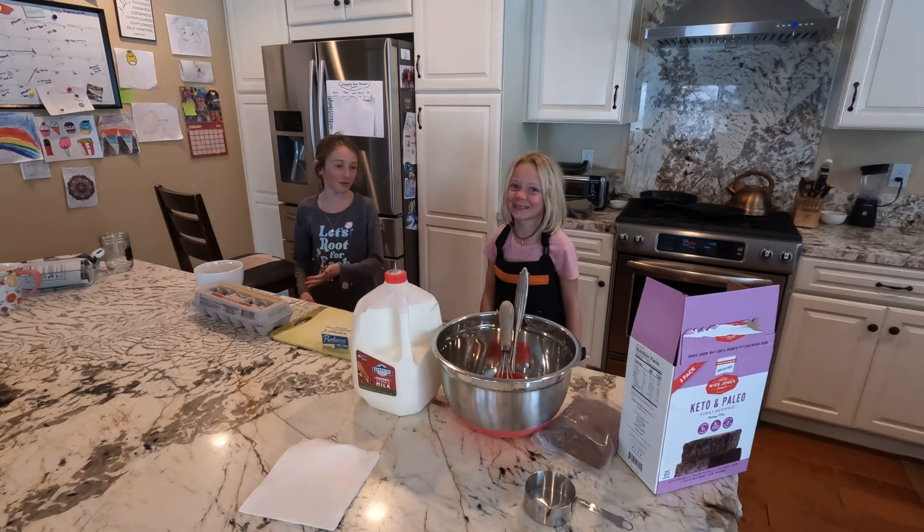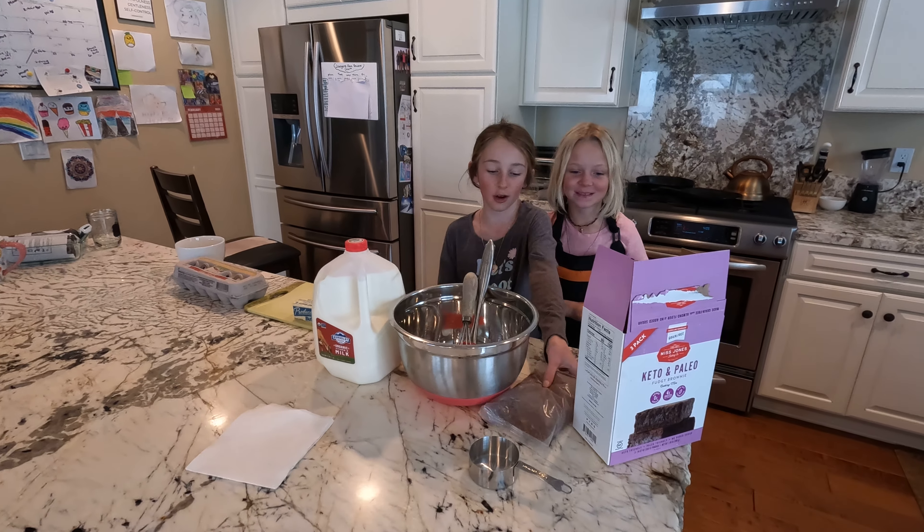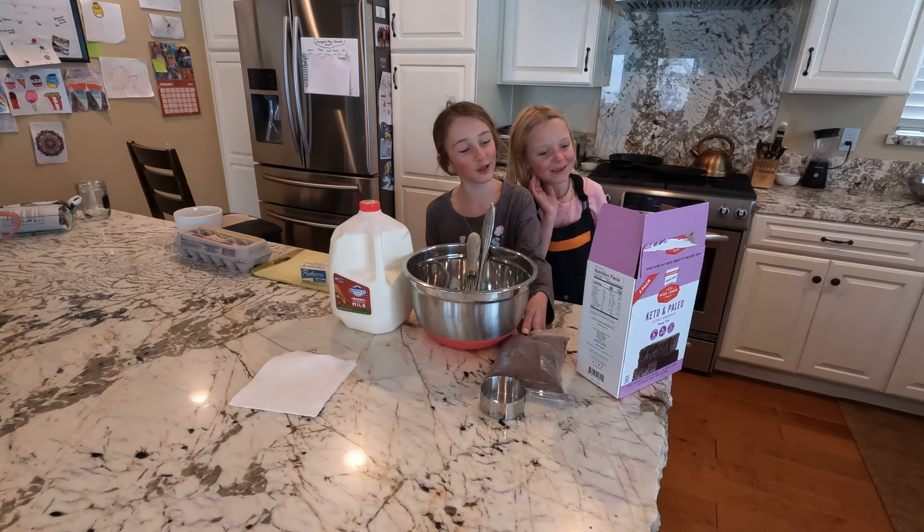Okay, so we're going to make some brownies. Now today's not going to be homemade — well, it's kind of going to be homemade. It's the kettle and paleo.